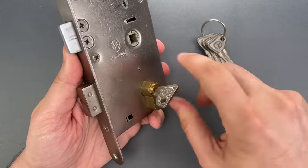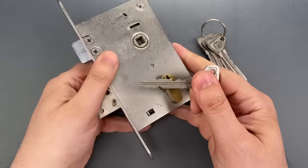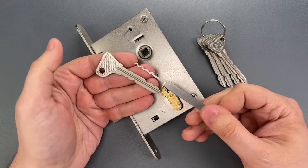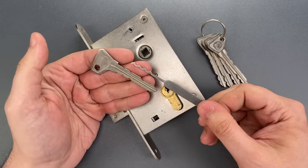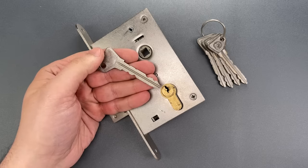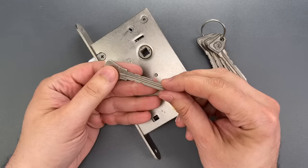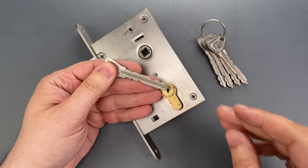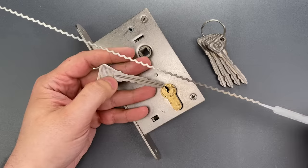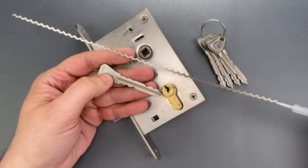It didn't take long for me to realize that the key is longer than a standard lockpick. I was about to brood over that unfortunate fact when I remembered that I own a lockpick company. So I emailed our not-so-civil engineer telling him I needed an extra-long rake. An hour later, he presented me with this monstrosity along with a mischievous smile.